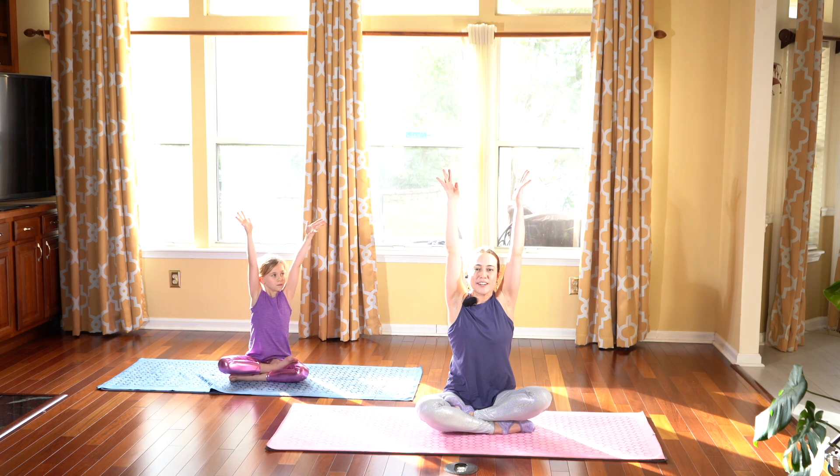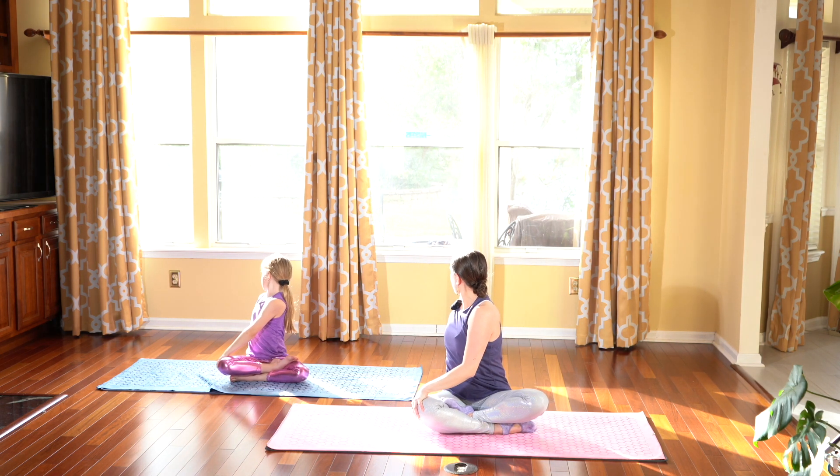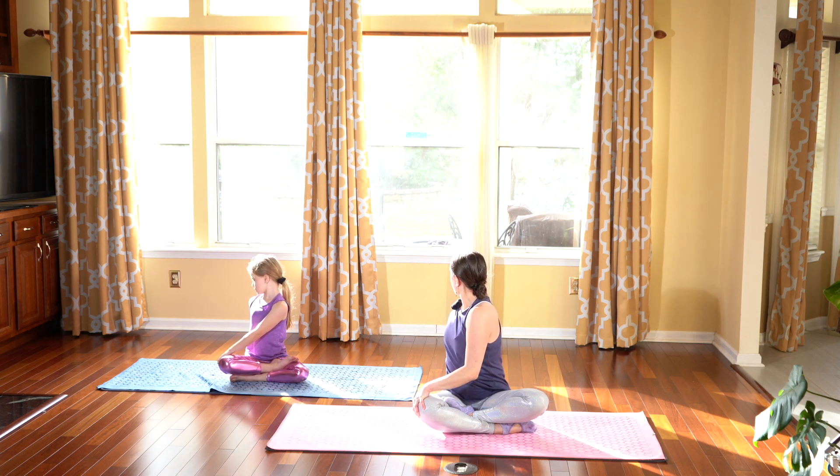Inhale, taking the arms back up to center. Exhale, opposite side. Left hand on right knee, looking back over your shoulder. Making sure you're seated nice and tall. And making sure you inhale and exhale through this twist.